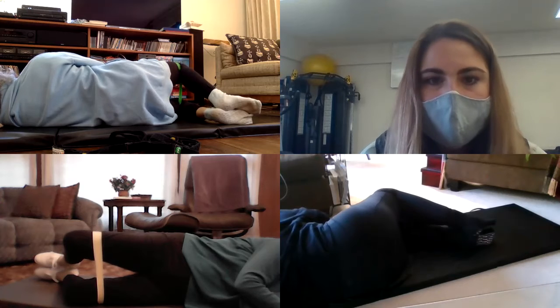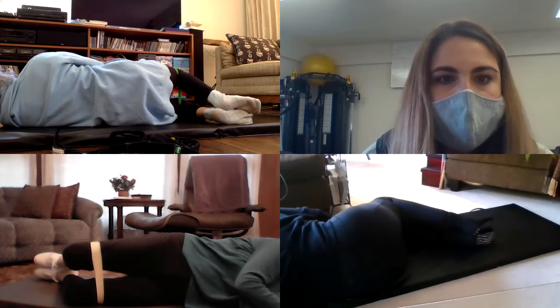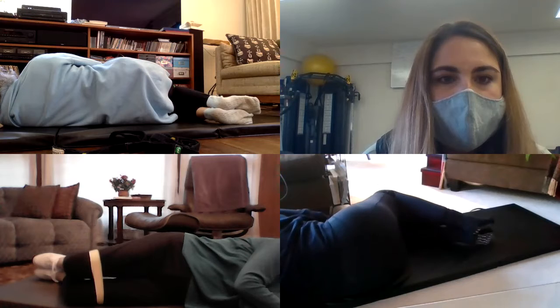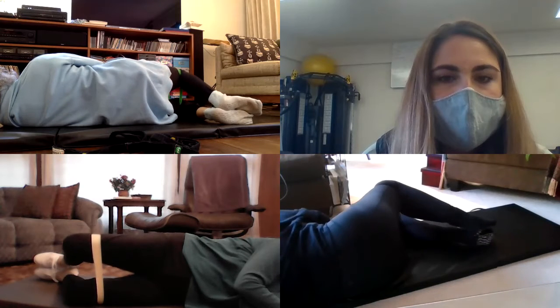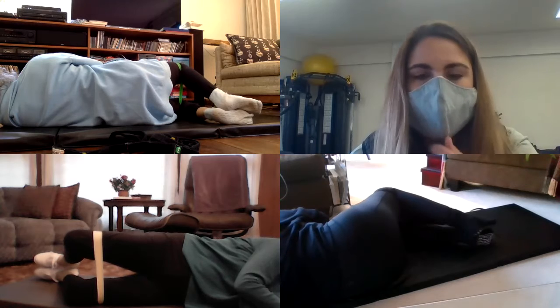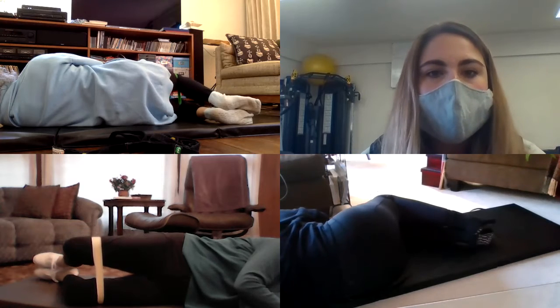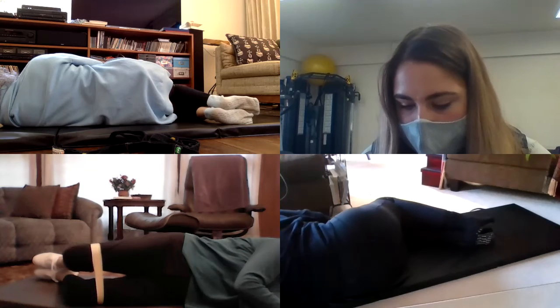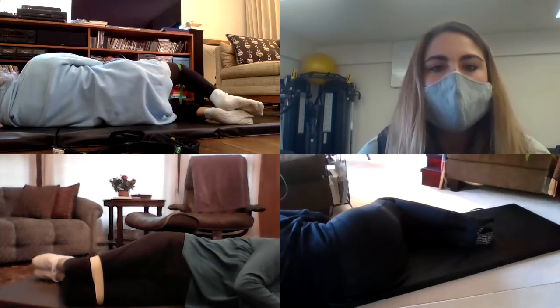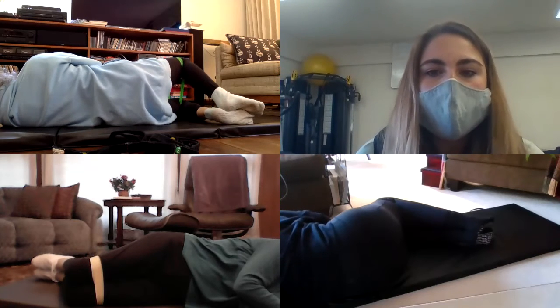As soon as class is over I'm going to add my sessions to MindBody. Just look to see how many you have left — if you bought another 12-pack in January you may not need to buy more. Maybe buy a 24-pack. All right, let's untie yourself.